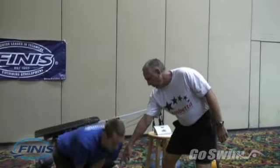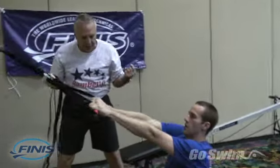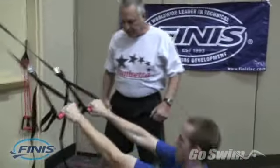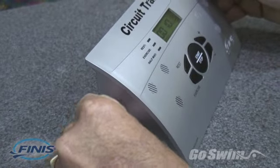The circuit trainer was developed with assistance from Vern Gambetta, an internationally renowned coach, author, and speaker who is recognized as a pioneer in functional training.